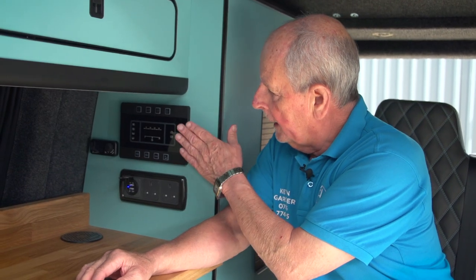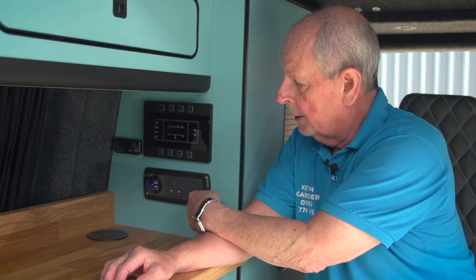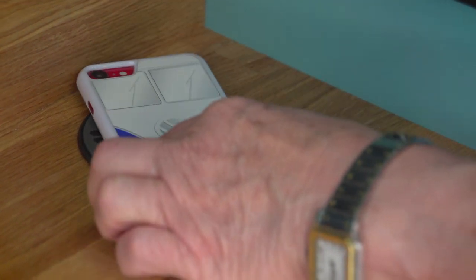What we have here is the main power management system. Below it you've got USBs, and when you're on hookup you can use the 13 amp plugs. Over here is the thermostat for your diesel heater, and you've got a wireless phone charger if your phone is equipped with that.